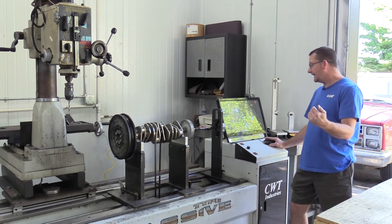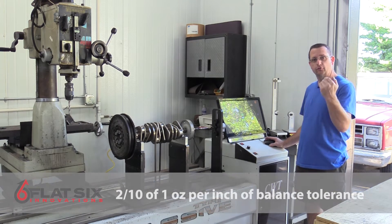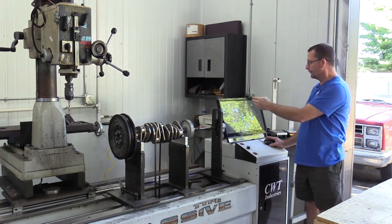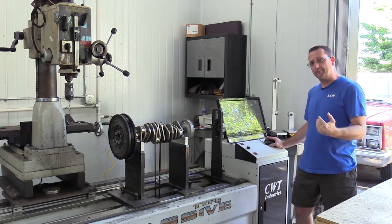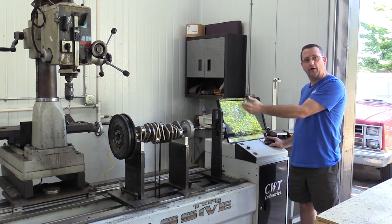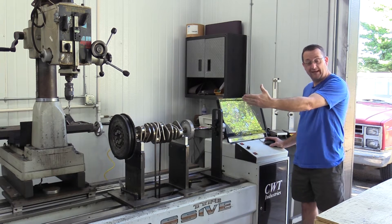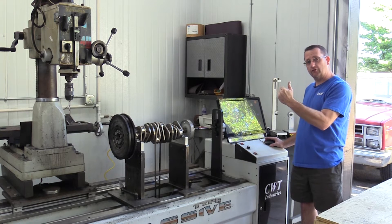We're reading 17.437 grams out of balance. Our tolerance is set to two-tenths of one ounce per inch, meaning we need to get this gram count below about 1.25 grams on the rear to be within balance tolerance. On the front we're only 4.13 grams out of balance, which is normal — we have a much lighter, smaller-diameter component on the front being our crankshaft pulley, while in the rear we have the larger-diameter 37.5-pound dual mass flywheel correcting the plane off the rear of the crankshaft.